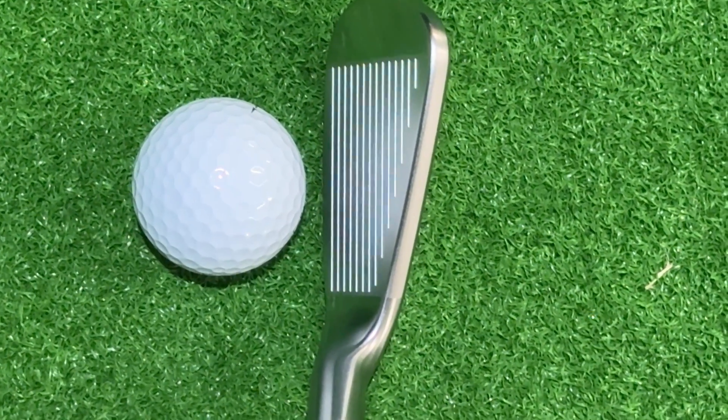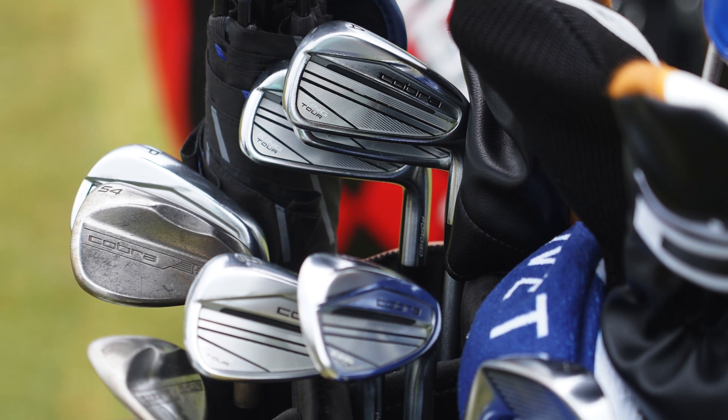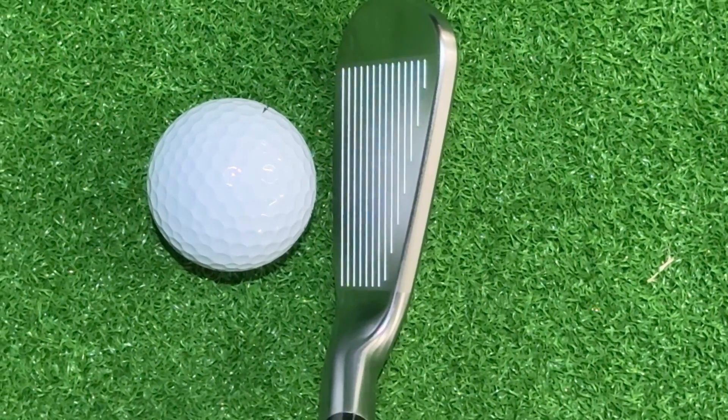What you end up with is a club that is really a game improvement iron masked or disguised as a better player's muscle back blade. Looking down at it, it's going to look very similar to the King Tour Iron — the iron that Ricky Fowler is currently using and has been playing in his bag for about a year and a half. We're looking at a club that has a little bit of offset, a relatively thin top line, a fairly narrow sole, and a little bit more leading edge wear. I've come here to Chris Cody's Golf Shop in Portland, Connecticut, where I'm able to jump on a launch monitor and get some really good data.